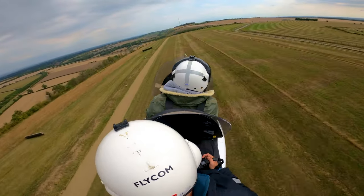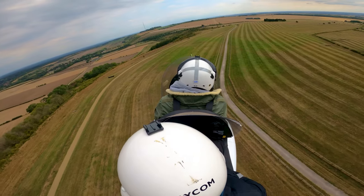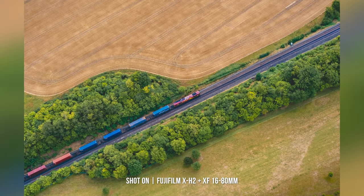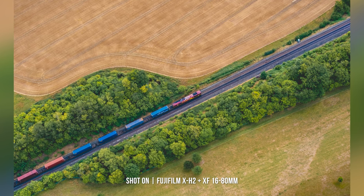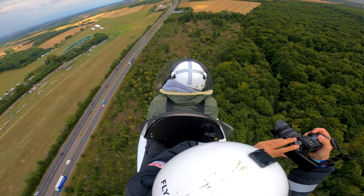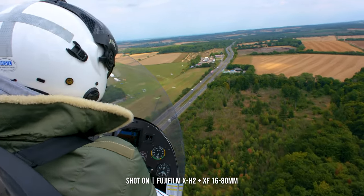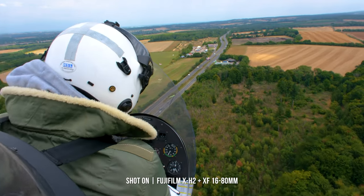The in-body image stabilisation is essential for days when you want to keep your backpack light and not take a tripod or gimbal into the field. Although the results aren't the smoothest ever seen — considering I'm bouncing around, vibrating from the engine, and the camera keeps being knocked by gusts of wind — the X-H2 did far better than I could have imagined.